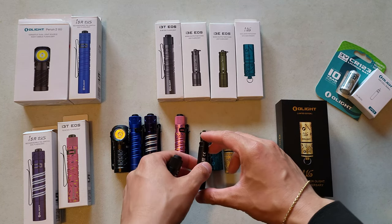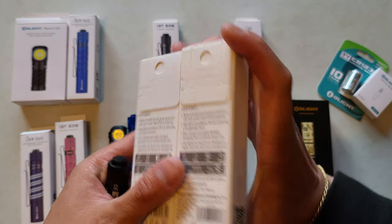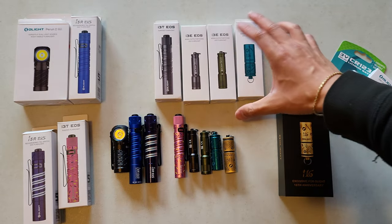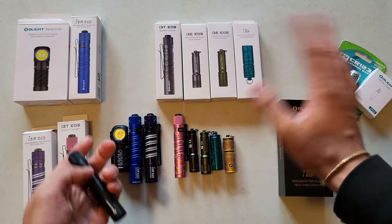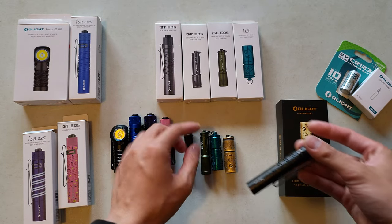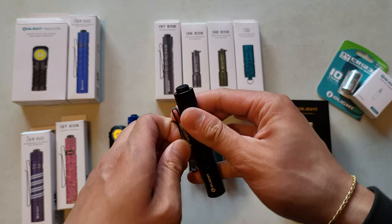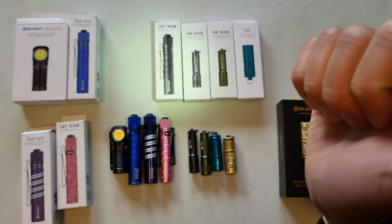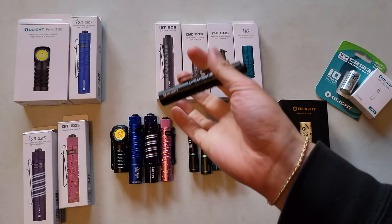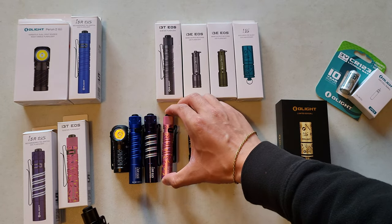These small keychain ones are good stocking stuffers, you can give them as gifts. I'm not so afraid to lose them since I've got so many. The keychain one is nice to throw on a keychain; the i3t is nice in a pocket - it's got a dedicated pocket clip, reverse tail switch, multiple outputs, and it's very bright for this tiny little thing. That's super cool. I'm glad to keep this one; the donut one is going to my girlfriend.